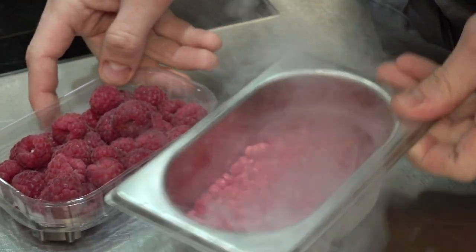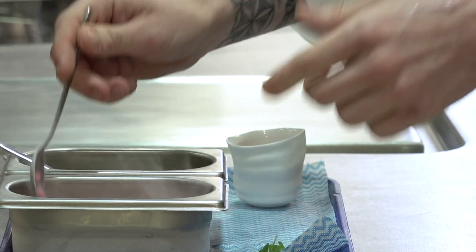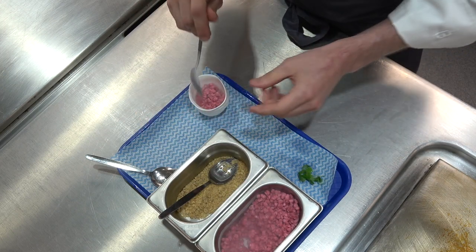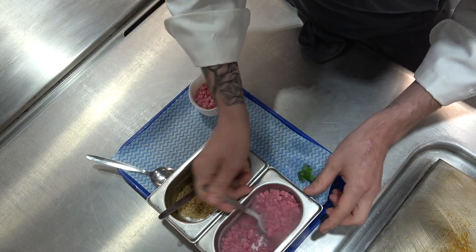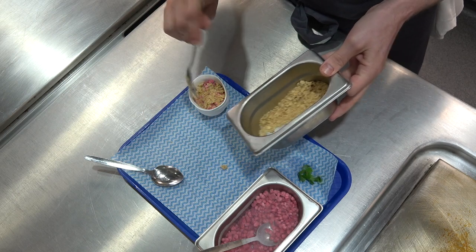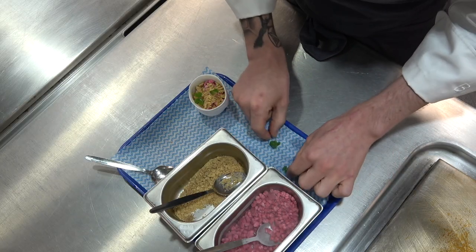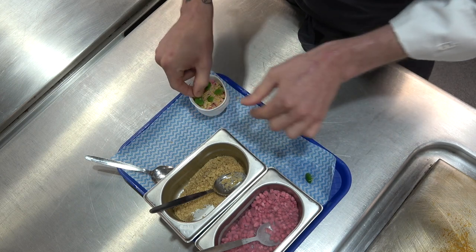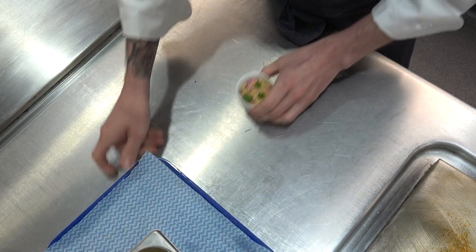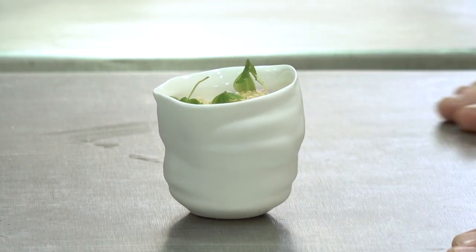You can put whole raspberries on if you want — we just find this is a nice technique to use. To finish the dish, we take the set buttermilk with the jelly on top, add a layer of frozen raspberries with a little liquid nitrogen, then take a nice oat crumble just to give it texture, and then a few little wood sorrels, which have been foraged down in Galway for us. And basically, that's our frozen buttermilk pudding with a Wexford raspberry sauce and an oat crumble — one of our pre-desserts on the tasting menu at the moment.